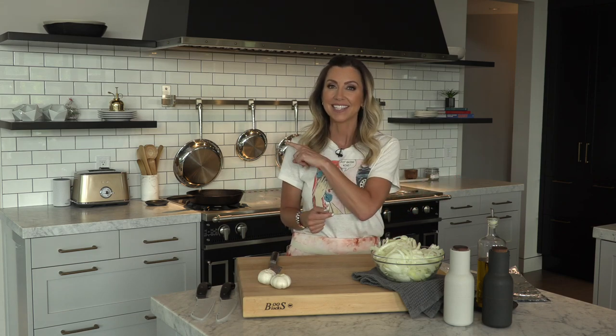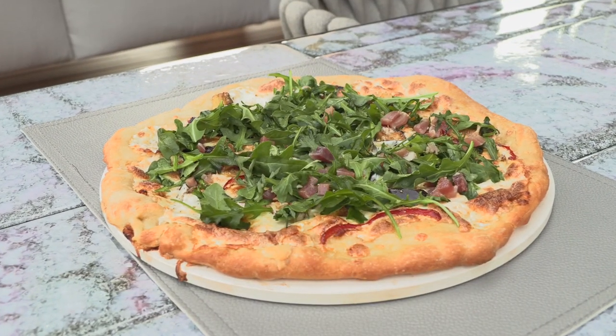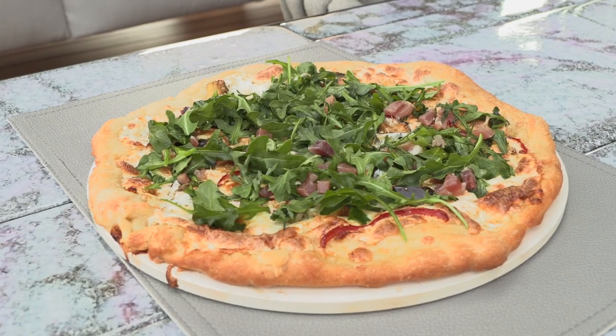Why? Well, A, it's hot, B, it's summer, and C, I've got some new grilled toys to play with. Today I'm going to be throwing you a backyard party, and I'm going to make some great grilled appetizers. We're going to make a Philly cheesesteak crostini, a white pizza with grilled veggies and a beautiful arugula prosciutto salad to put over top, and then we're going to wash it all down with a watermelon frosé.